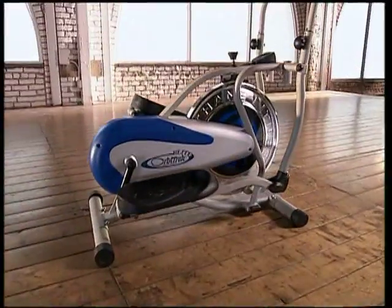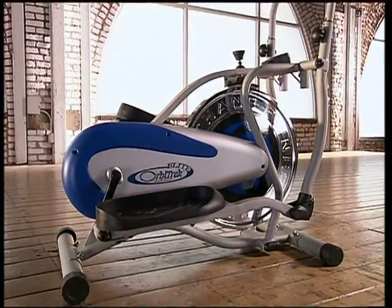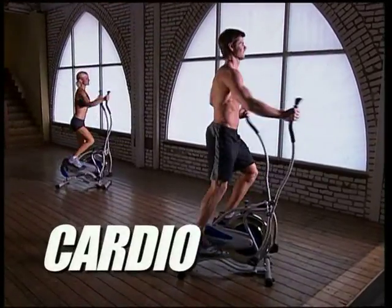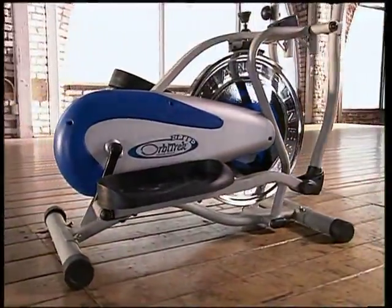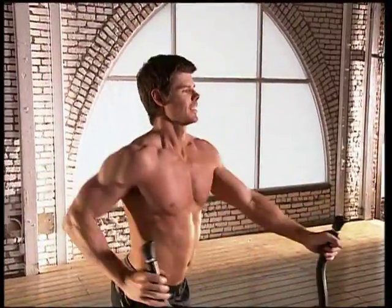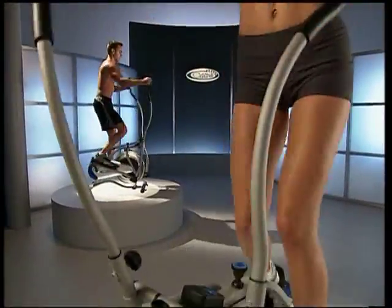Well, now you can, thanks to the all-new Orbitrek Elite. Elite combines waist-slimming cardio with the power of resistance training, all in one revolutionary machine. So you get an awesome muscle-sculpting and calorie-burning workout at the same time, without the jarring impact on your joints or knees.